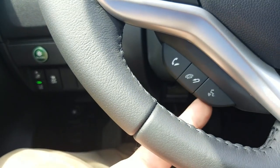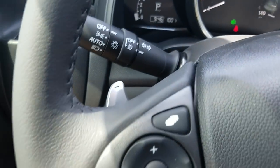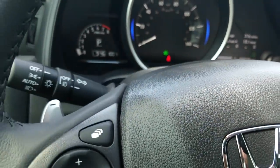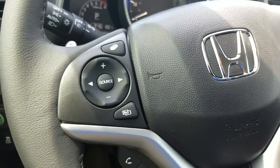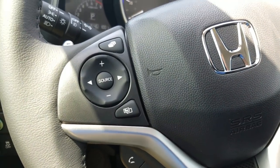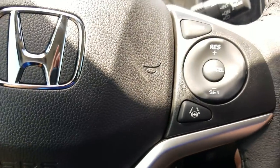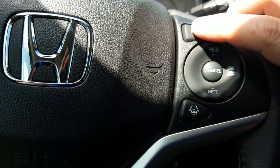Up top you'll notice silver paddle shifters — a plus and a minus — so I can control the car a little bit more to my liking if you want more control over how you shift. Now over here on the right side, the main button: anytime you want to use any of these features you want to make sure the main button is on.